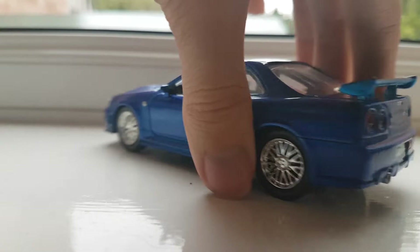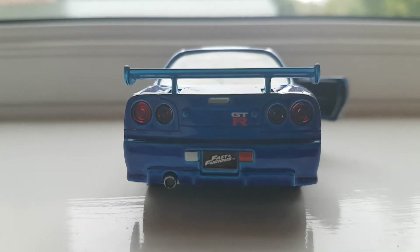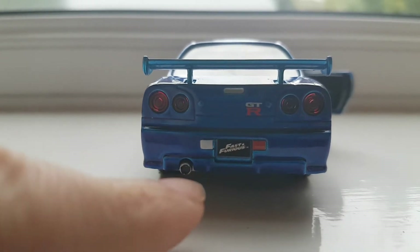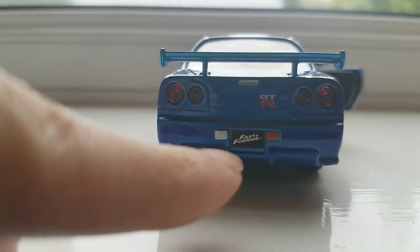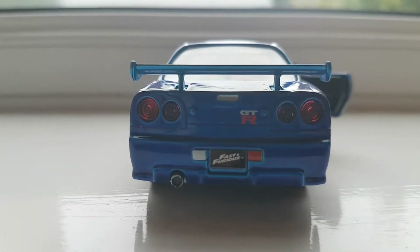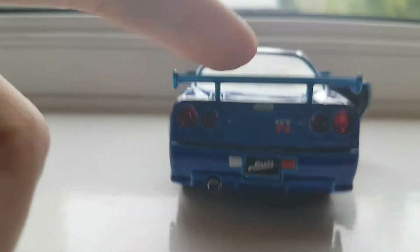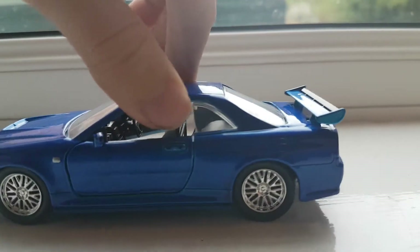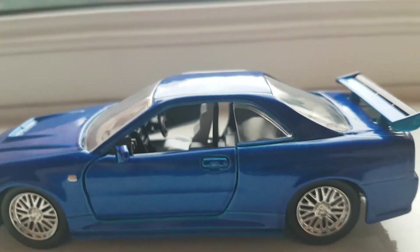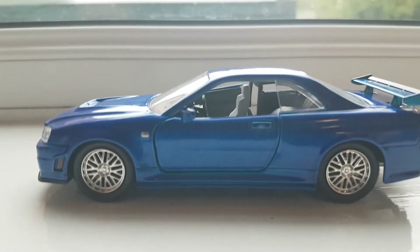Let's check the rear of the car. We have quad tail lights, a symbol of the GTR, with the GTR emblem and Fast Furious branding there. There's a reverse light, and the brake lights. We also have exhaust tips and a spoiler. The spoiler is plastic, not metal, but the paint job on that plastic spoiler looks quite nice, so you can't really tell the difference just by looking at it.